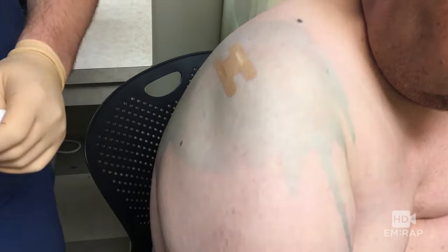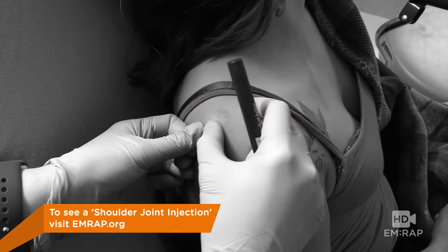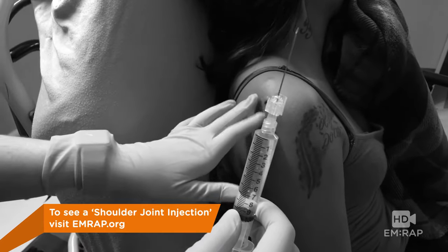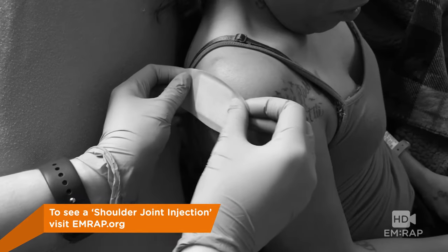For this patient, his range of motion improved almost immediately. Remember, this technique looks very similar to an arthrocentesis of the shoulder or an intra-articular shoulder injection, so be sure to check out that video as well and make sure you found the one that suits your needs.